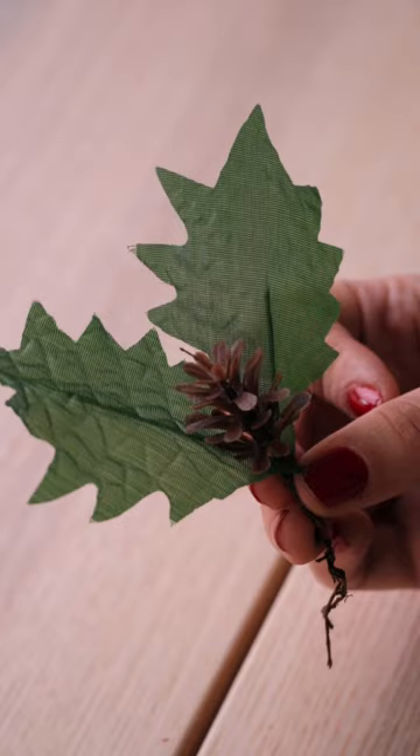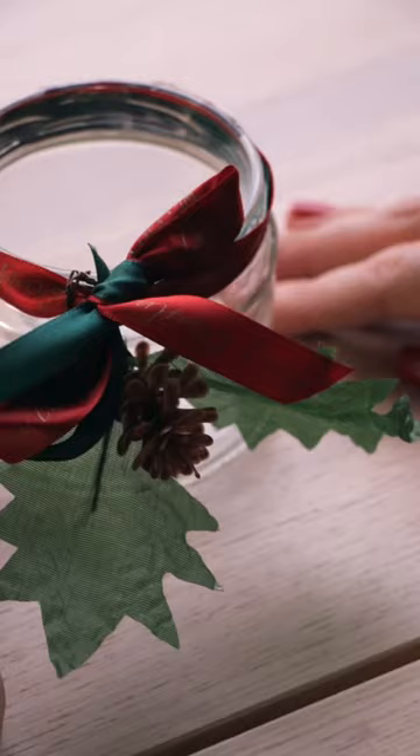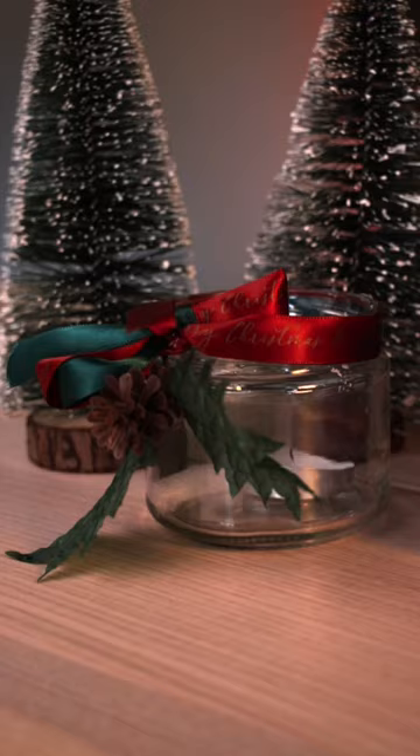I added some holly decoration underneath to make it look extra festive. This simple craft will look great alongside your other Christmas decorations. Did I mention that this craft is easy? Because it's really easy — if you can tie a knot, you can make this craft.